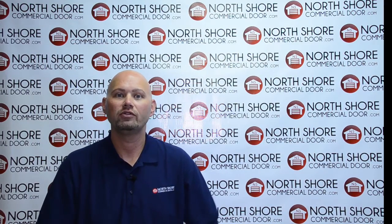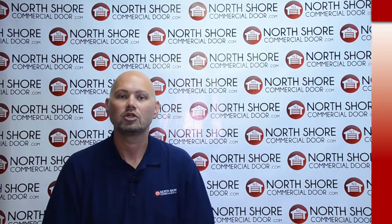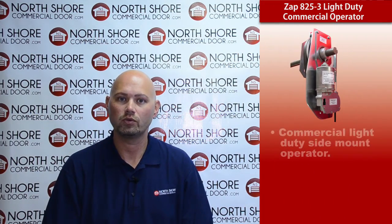Hi, my name is Josh with NorthShoreCommercialDoor.com. I'm here today to talk to you about the Zapp commercial model 825 Series 3.